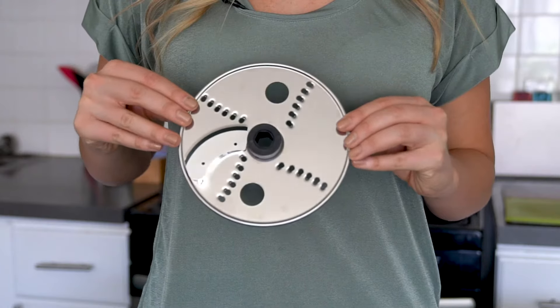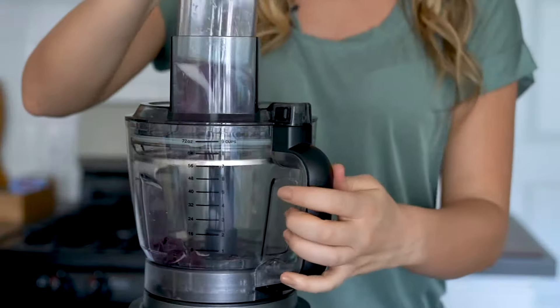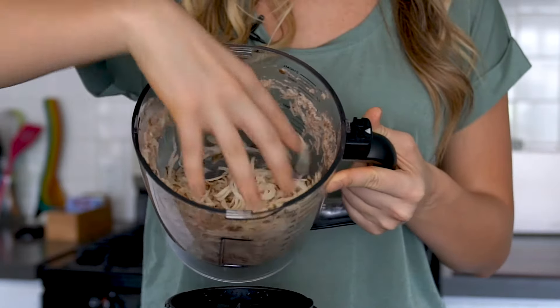This third disc is unique because it's reversible with a different function on each side. One side is for slicing, so you can quickly and evenly slice vegetables for salads, casseroles, and slaws. The other side is for shredding, great for shredding potatoes for hash browns, or vegetables like carrots for your salads.